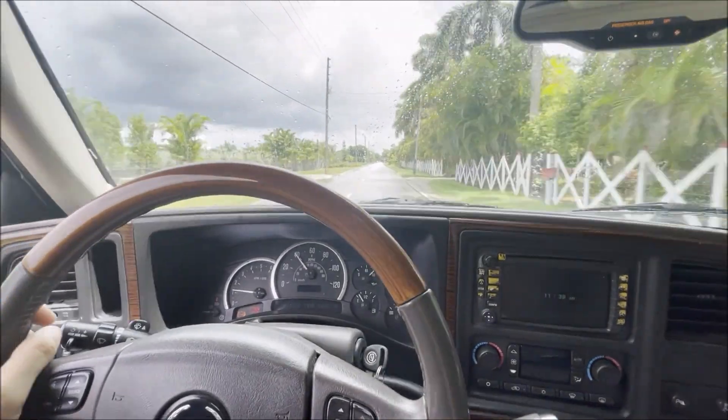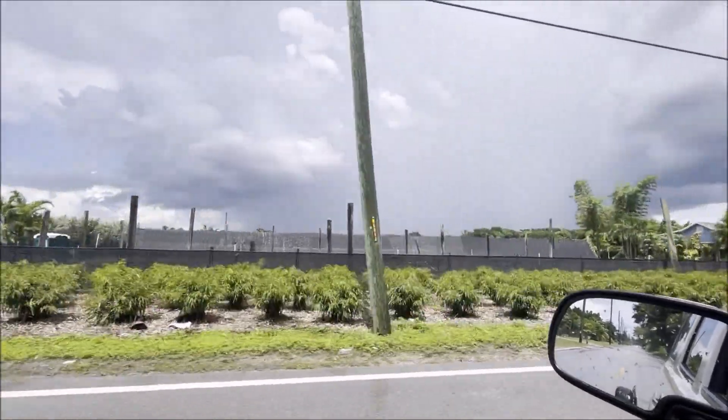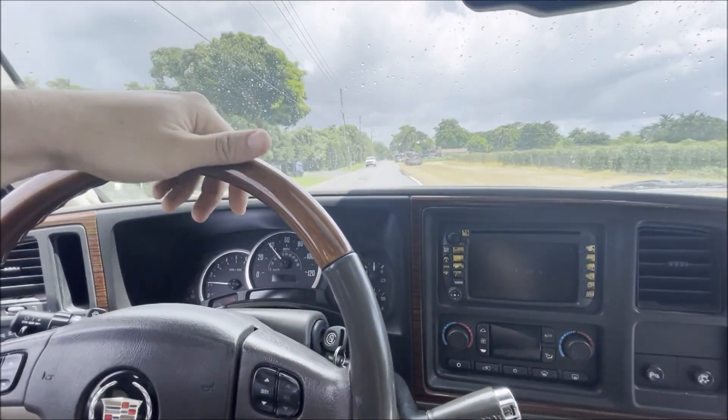On my way to Copart to pick up a win. And just like last Tuesday, what the heck? I can't get a break with these thunderstorms. Hopefully it stays clear because I've got some cars I want to look at while I'm over there. Almost at Copart and hopefully the weather will hold for us.